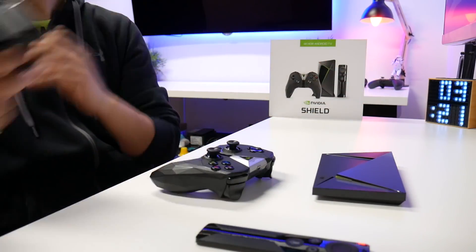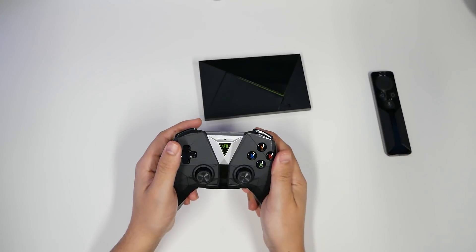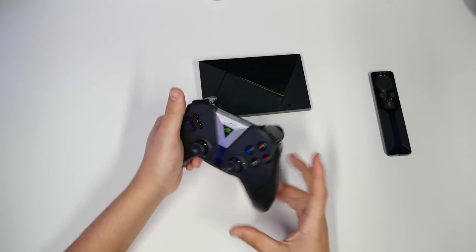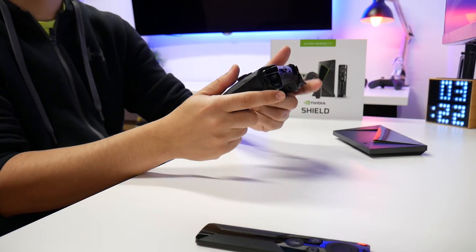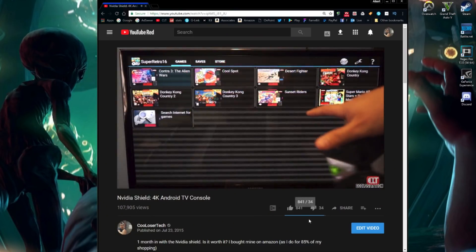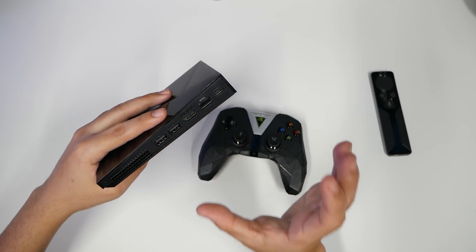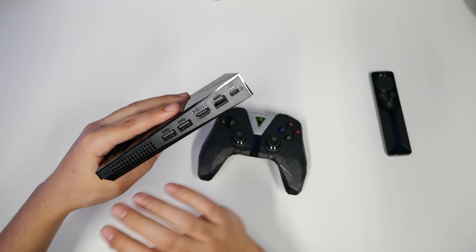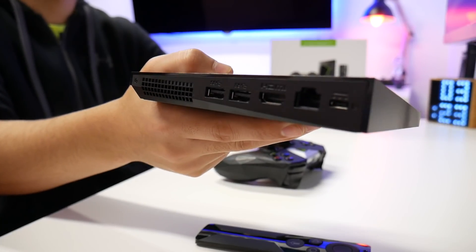This is just an unboxing to showcase what I have. I'll be able to do more videos and more hacks with a lot of different apps that you can run on this Shield. I will run my emulators — regular Nintendo, Super Nintendo, Sega, Nintendo 64, maybe even PS2. I do have an external hard drive to expand the memory. Too bad it doesn't have a micro SD card slot. Obviously we have two USB super-speed ports, HDMI, Ethernet, and the power connection.